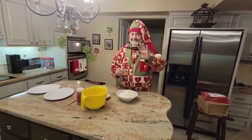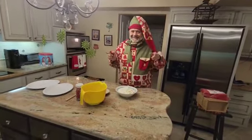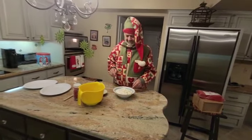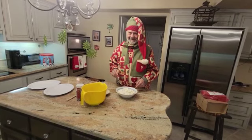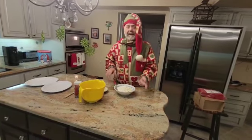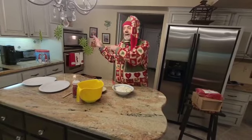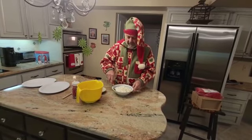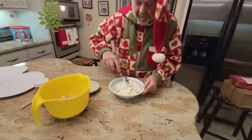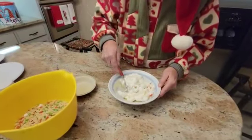We are back with the large Elf on a Shelf making some rice krispie treats. You saw me pour butter on the marshmallows and it went in the microwave — now it's out of the microwave and I'm gonna mix it up. Can you zoom in here? Look what I'm doing here.